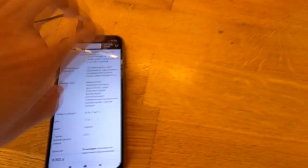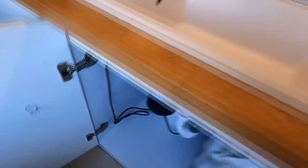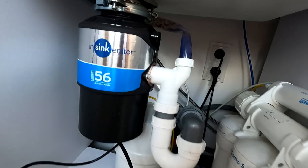Вес — 7,2 килограмма. Вот вкратце о характеристиках. А теперь по поводу самого измельчителя.